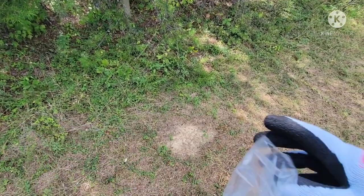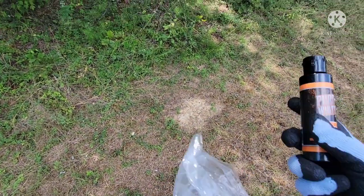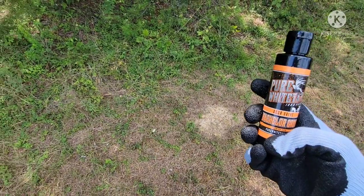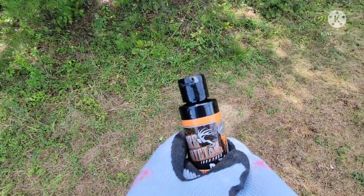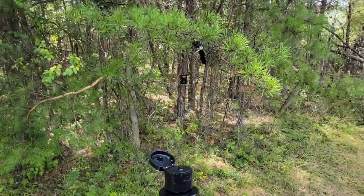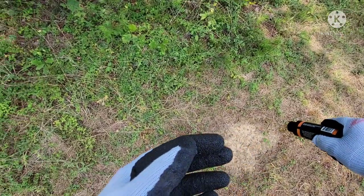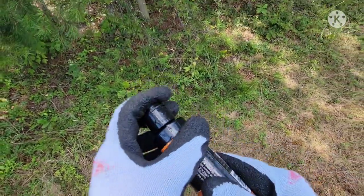I'm going to do another mock scrape. We're going to take the same Pure Whitetail products we had in the last video — the bachelor group. Pop the lid open right underneath our branch, squirt a little bit here and there. Nothing major.